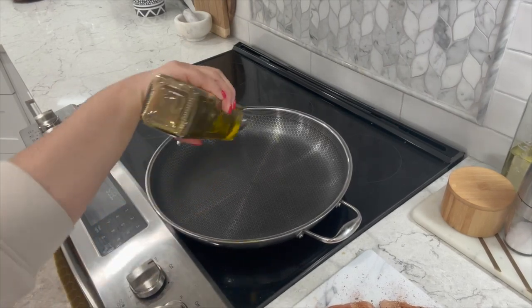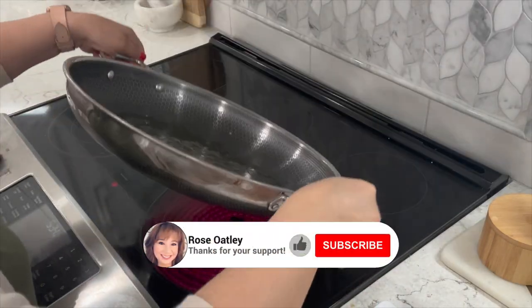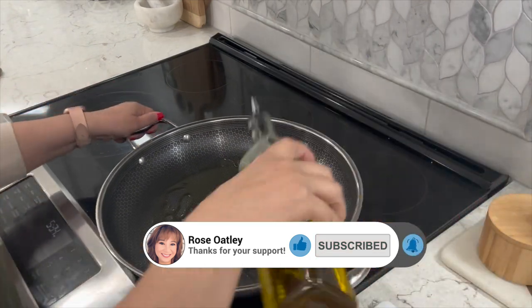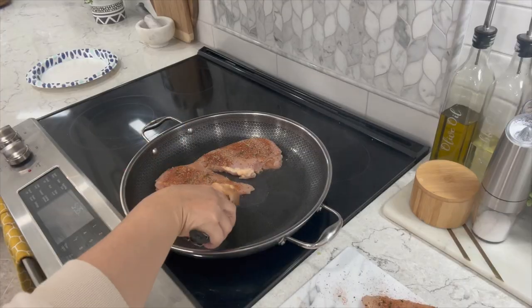To a large pan add two tablespoons of olive oil. If you have a cast iron skillet or a stainless steel those will sear your chicken really well. Once your pan starts to lightly smoke it's ready for your chicken breast. My heat setting is at medium.